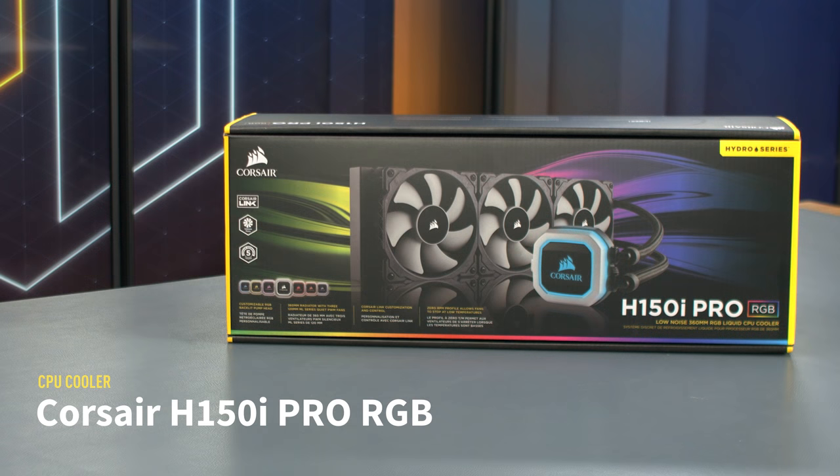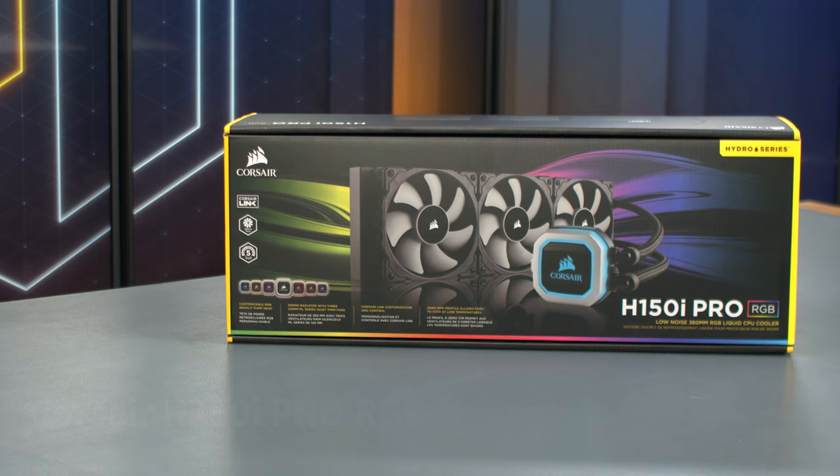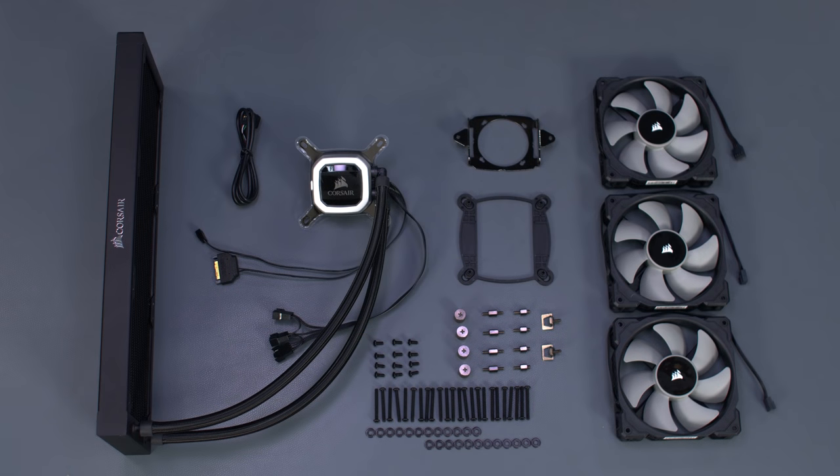For cooling the processor, we're using Corsair's new 360mm H150i Pro RGB cooler. This 360mm radiator features a redesigned CPU block and cover with RGB lighting. The H150i Pro supports mounting for most modern AMD and Intel processors, though AMD TR4 support is not included out of the box. It also comes with three of the non-RGB ML120 magnetic levitation fans.